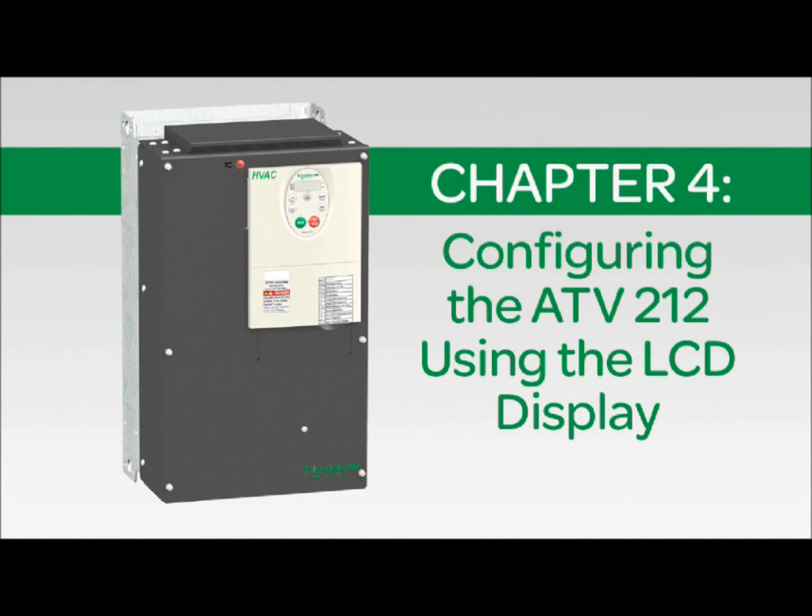This chapter is intended to provide the minimum configuration to start your motor using the LCD keypad.